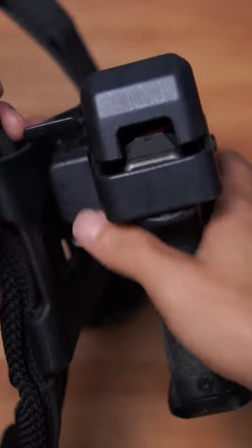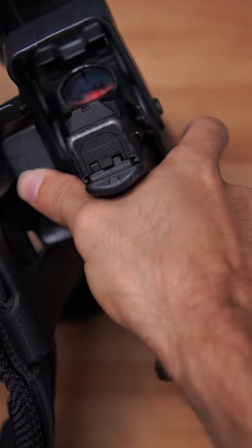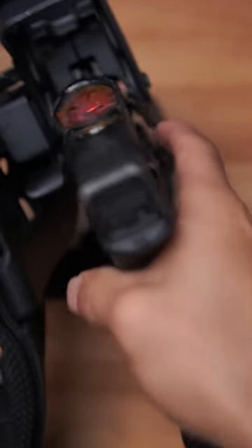The Alien Gear Rapid Force holster mitigates this problem for me because in order to defeat the hood retention, you simply press down instead of pushing the hood forward, allowing my hand to fall perfectly into position to start building a good consistent grip sooner.